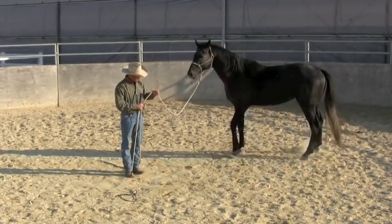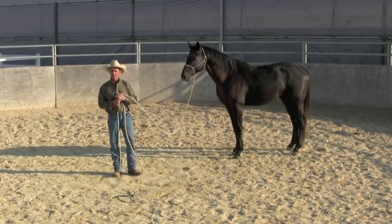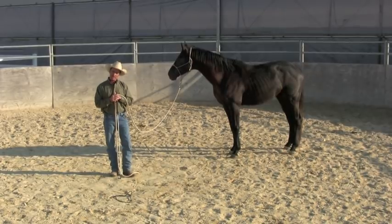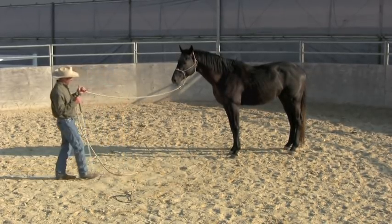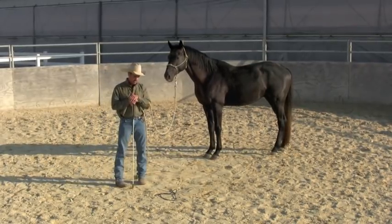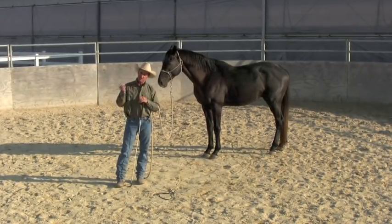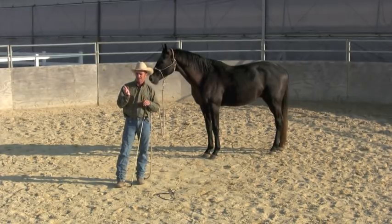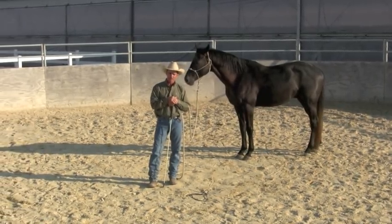You might notice every time I quit doing anything with him, he stands perfectly still. This would teach a horse to tie up — he learns how to get off pressure, he learns how to stand still, and he's not startled by things easily. So tying up to me would not be a basic; a horse can tie up if he can do all these basics.